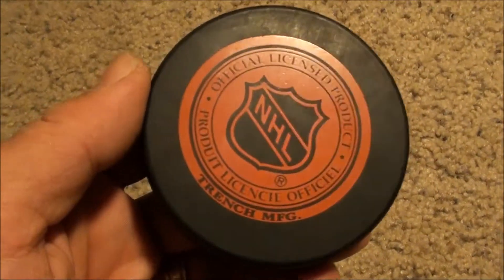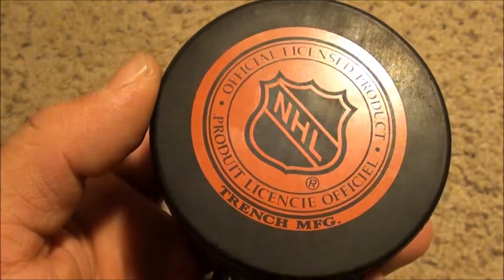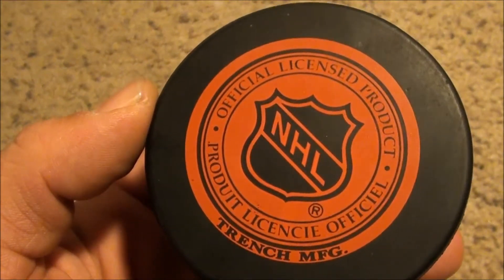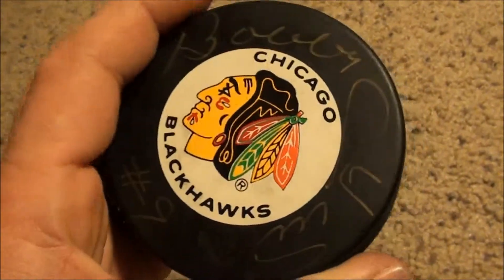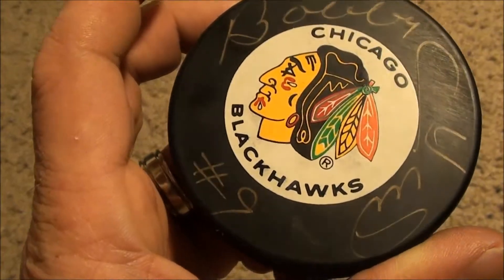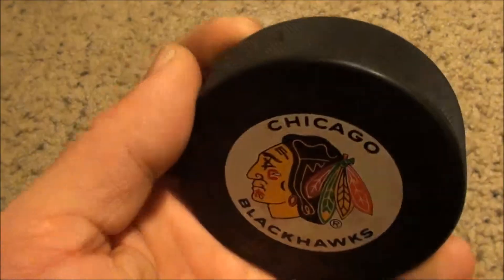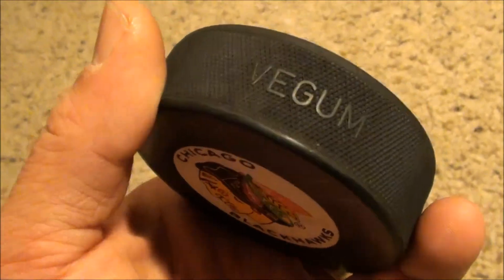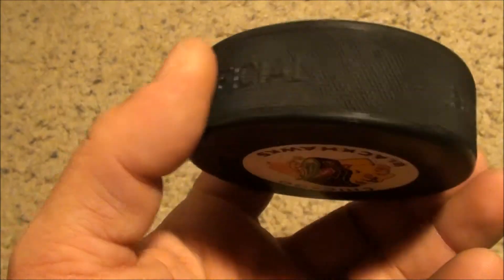Check it out — I was going through the storage box and came across this hockey puck. It's an official licensed NHL product. Take a look at this side: Chicago Blackhawks. We've got an autograph on there from number nine. You'll have to forgive me, I know zero about hockey, so unfortunately I don't know who that is.